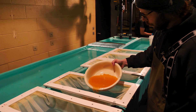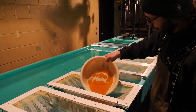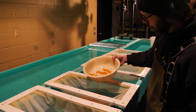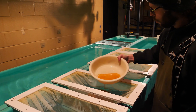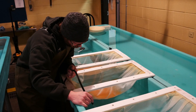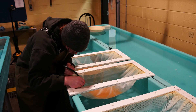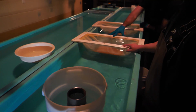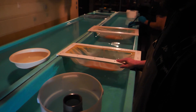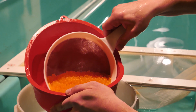The eggs are transferred to a net container and held in 10 degrees Celsius water, where egg development occurs based on the accumulated temperature minutes for the trout species being processed. Once the required accumulated temperature minutes are reached, the eggs are transferred into the cylinder and placed into the pressure shocker.